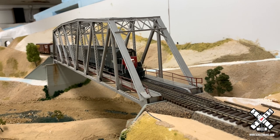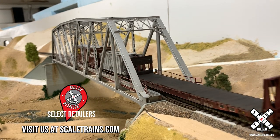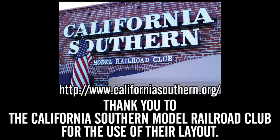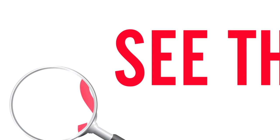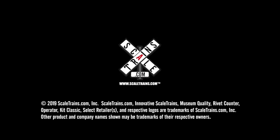To purchase a Rivet Counter Series Southern Pacific SD45 locomotive, visit our website at scaletrains.com or a select retailer. For more information, visit scaletrains.com.